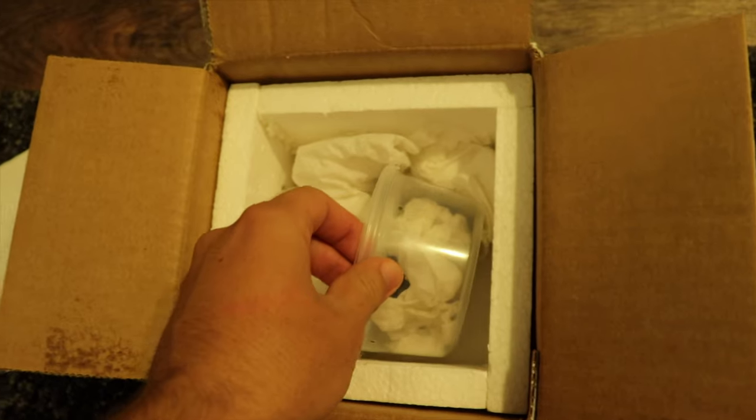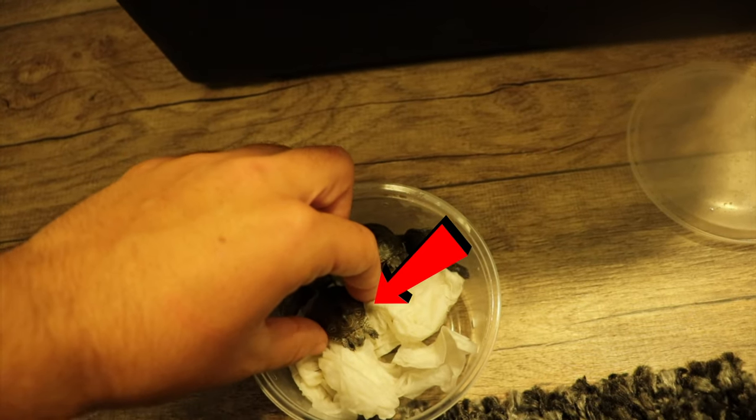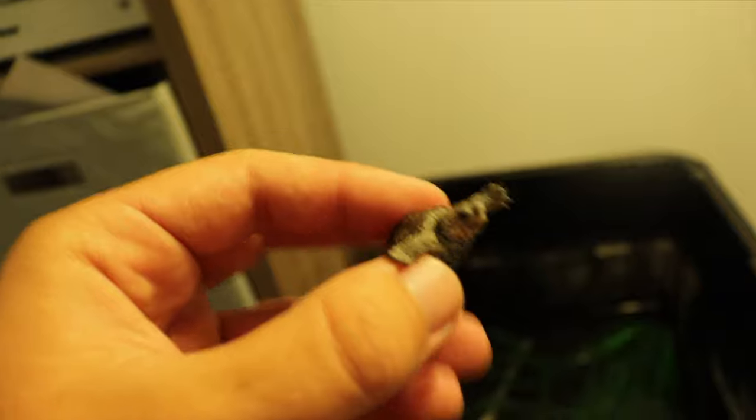A couple of weeks ago I got some hatchling terrapins from someone who was supposed to be a friend of mine. He sent me one terrapin that just was not doing well and not thriving. I told him from the beginning that I had my eye on this little hatchling — he wasn't eating much, he was basking all the time, he was smaller than the others, and essentially he was the runt. In the wild, this little guy would never have made it.